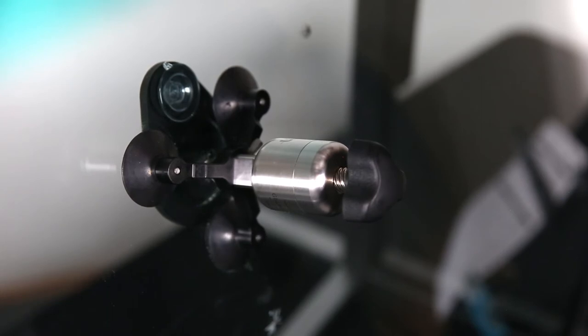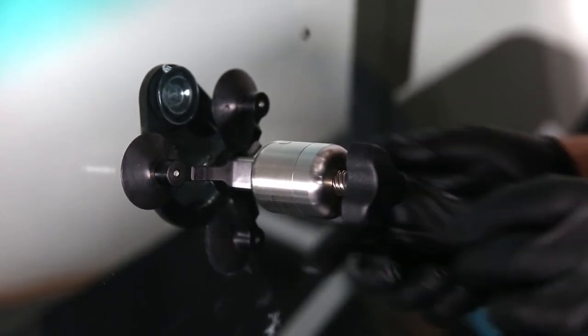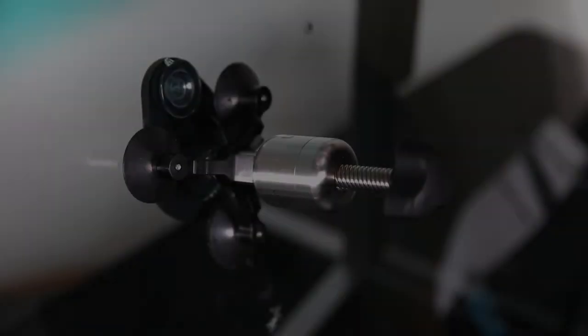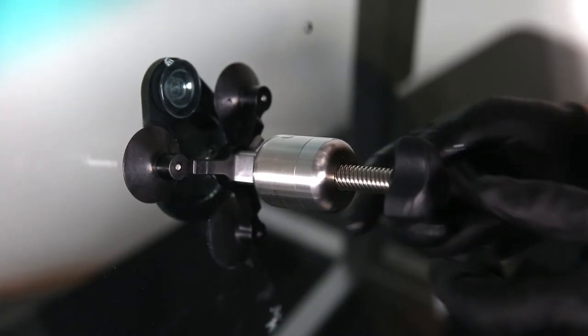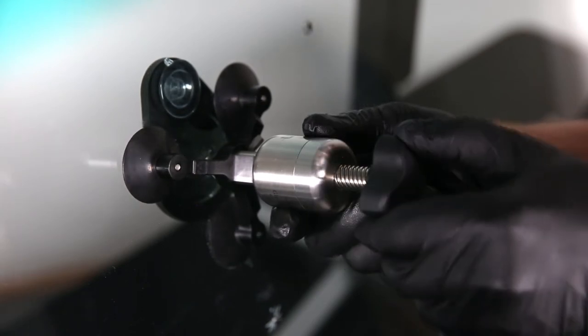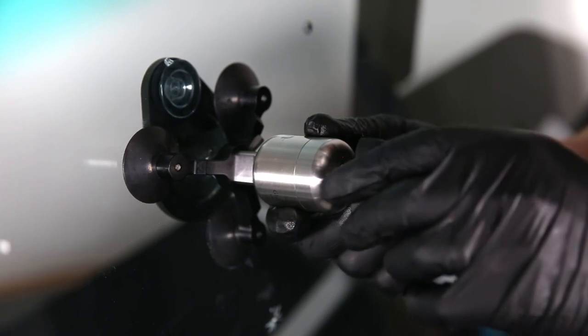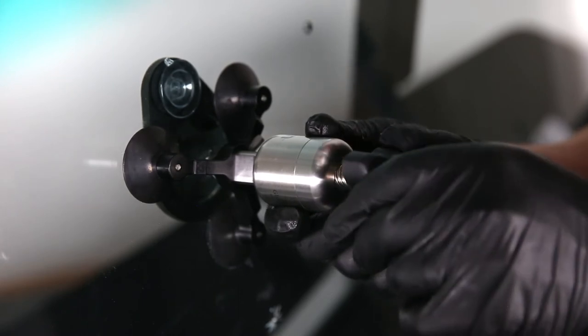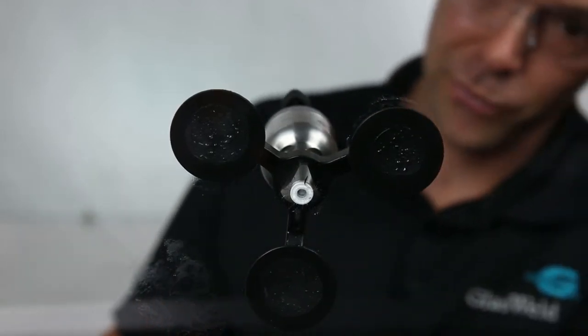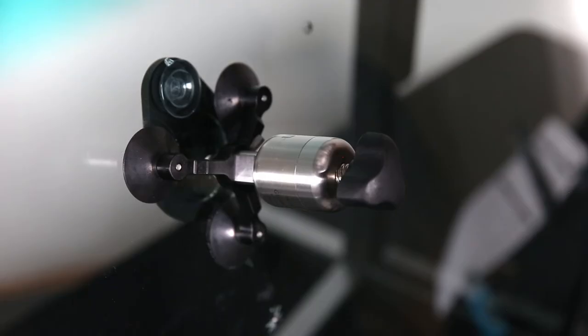Now we've got a nice seal against the glass and we're ready to start our first vacuum cycle — this is a preparatory initial cycle. Grab the body of the injector and thread the piston all the way back until it stops. After about 15 seconds, reverse that cycle by threading the piston back down. Watch the white seal from an angle or in the mirror — when the white seal swells slightly, that indicates the resin is flowing. Stop and let the resin flow for about 15 to 30 seconds on this initial prep injection cycle.